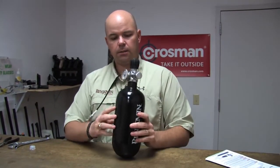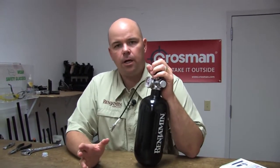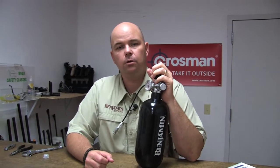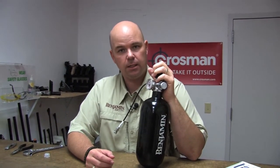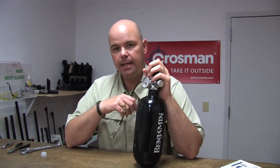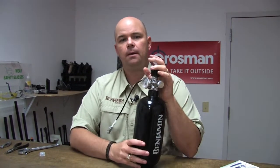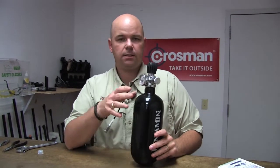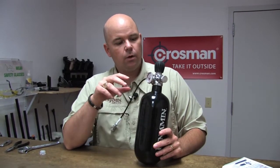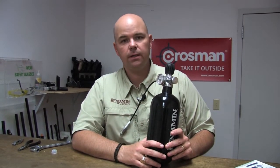Now we're going to go fill it. Where can you get a 4500 PSI bottle filled? If you go to Crosman.com and click on the Crosman University link, there's a link there for tutorials and support information for air guns. Within that page is a page called the PCP Fill Guide. It has a list of adapters available for our PCP guns, and also a link to directories for places capable of filling a bottle. This is a 4500 PSI bottle, so you want to fill it all the way to 4500 — not just 3000 — so you can get the most number of fills for your gun.